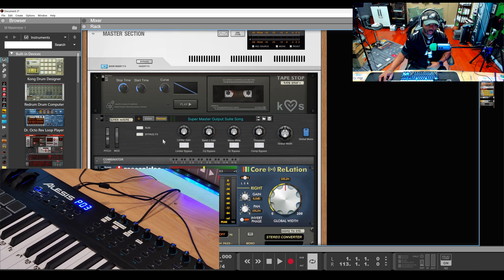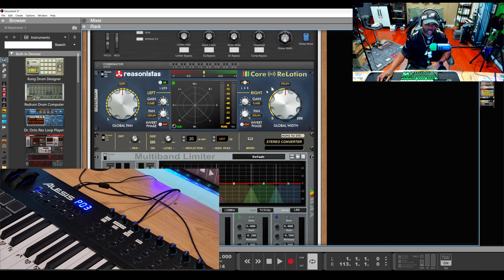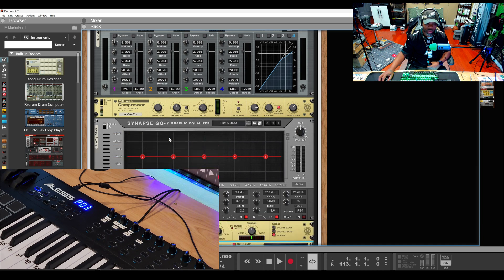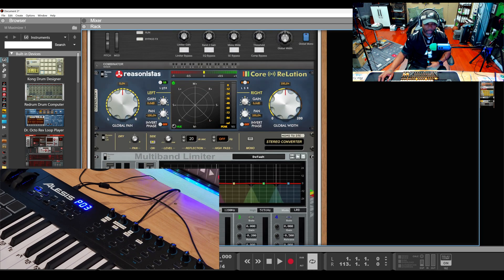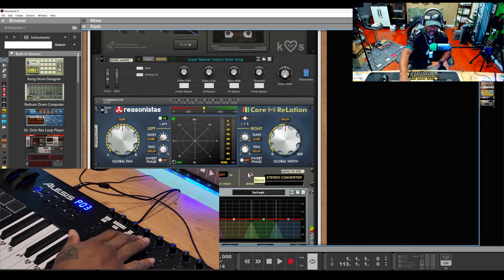What I did with the Combinator — this is my super master output suite, kind of like my master output. I use a correlation meter at the top, a mono/stereo converter, a multiband limiter, an M-Class equalizer, a multiband compressor, a regular compressor, a GQ7 EQ, a stereo imager, and a maximizer. I don't use all of these together all the time — it varies. The mono button lets me mix in mono, just that simple.